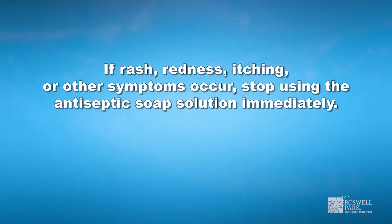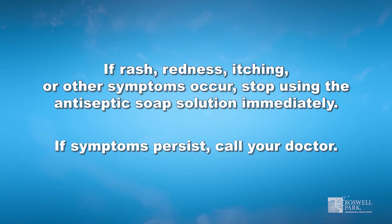If rash, redness, itching, or other symptoms occur, stop using the antiseptic soap solution immediately. If the symptoms persist, call your doctor.